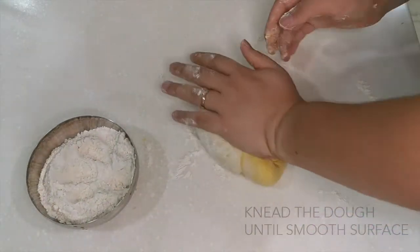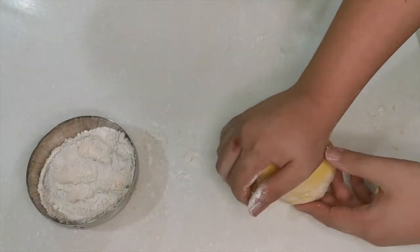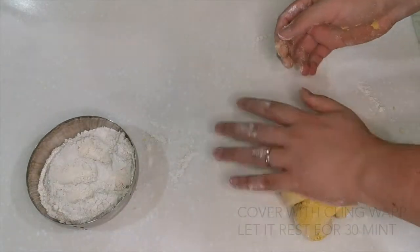Once you get a smooth texture, prepare a cling film to cover it and keep it in the refrigerator for 30 minutes.